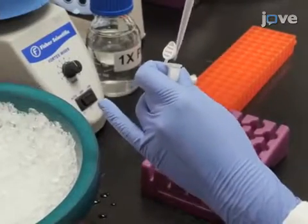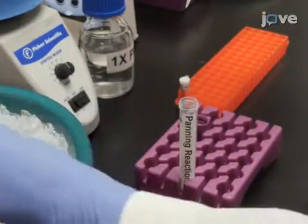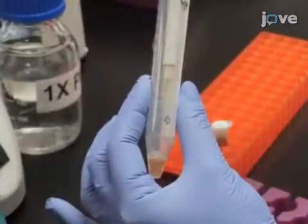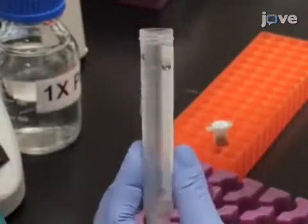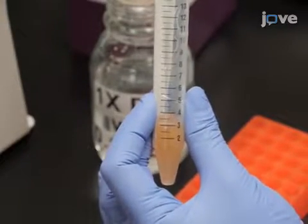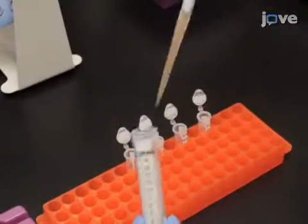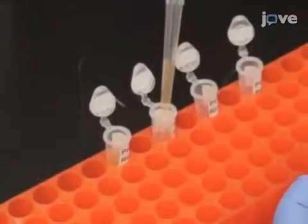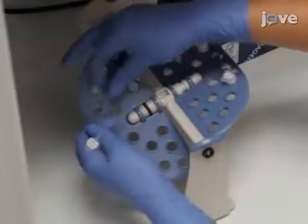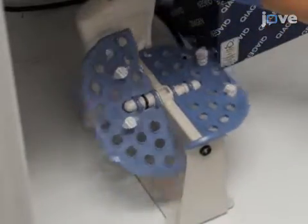To screen the SCFV library, begin by adding 4 times 10 to the 9th spheroplasts and 8 times 10 to the 8th beads to a sterile 15 milliliter tube. Add 1x PBS with 0.1% BSA to bring the total volume to 4 milliliters. Then aliquot the solution into four 1.5 milliliter tubes of 1 milliliter each and incubate at 4 degrees Celsius by gently rotating for 5 hours.